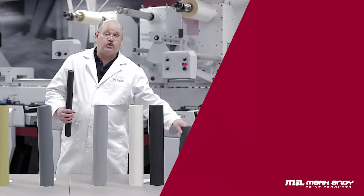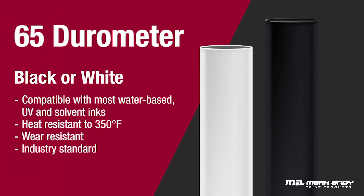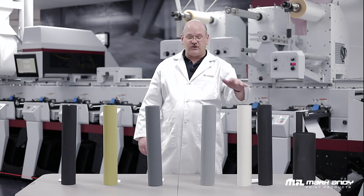We sell a large variety of different rubber compounds for your different tipping or varnish applications. We've got your standard EPDM in 65 durometer. For the more irregular surfaces, we sell some softer durometers — a 55 durometer EPDM.